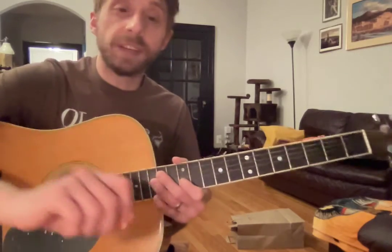Alright, and that's all you got to work on this week. I will see you next week. Keep up the good work.